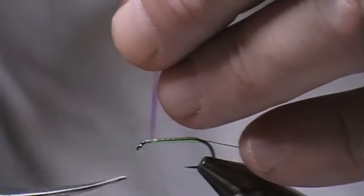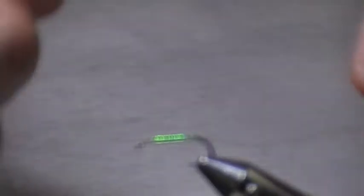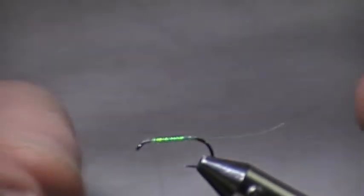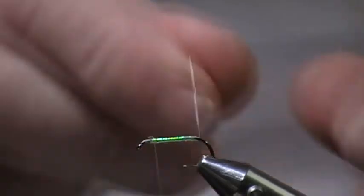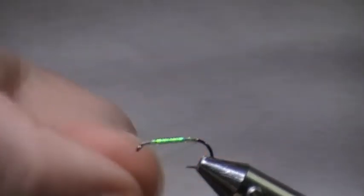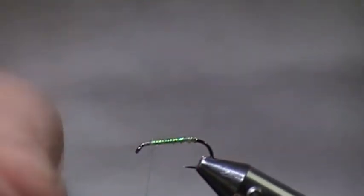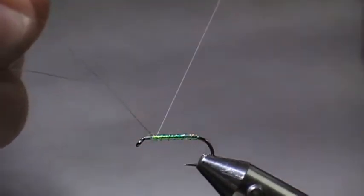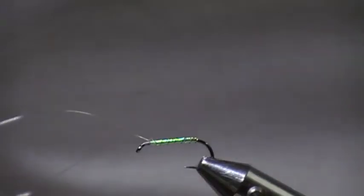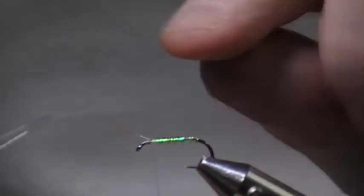Tie it off. Now whichever way you've wrapped the mirage, you wrap your ribbon the opposite way. Because I've wrapped my mirage towards me, the ribbon will go the opposite way. Wrap round the hook and just rip it. I'm not going to tell you how many turns you need because it doesn't really matter, as long as the rib is there for protection. It's not really to make the fly look segmented as a lot of folk will tell you — it's to protect the body.